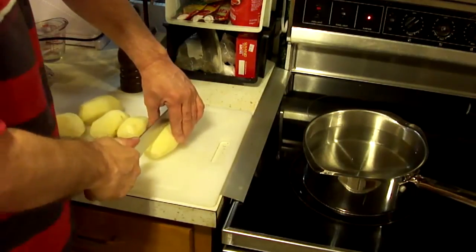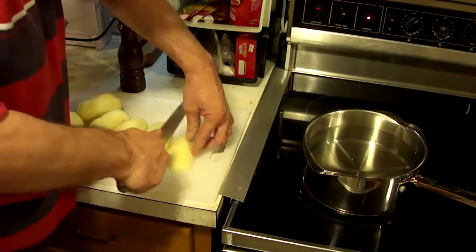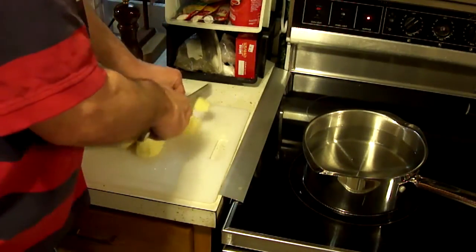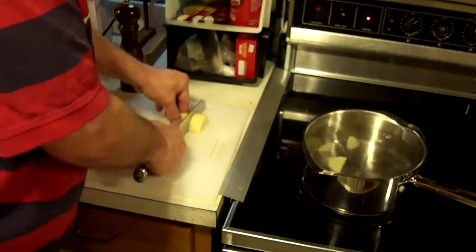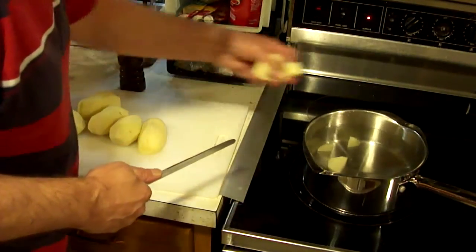The first thing we need to do is peel up a bunch of potatoes. So I have my potatoes peeled. Now what I'm going to do is just cut them into little chunks, about an inch or so, something like that, and add them to a pan of water. The water is cold and it will get to boiling eventually, but that gives me time to get all these cut and put in there.